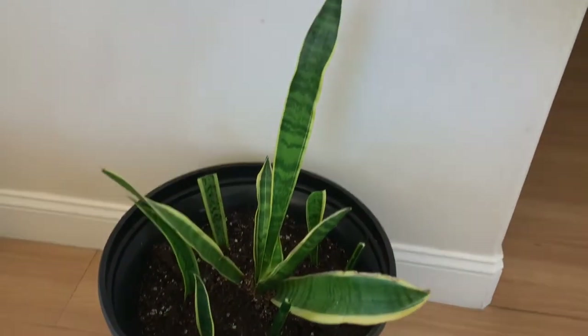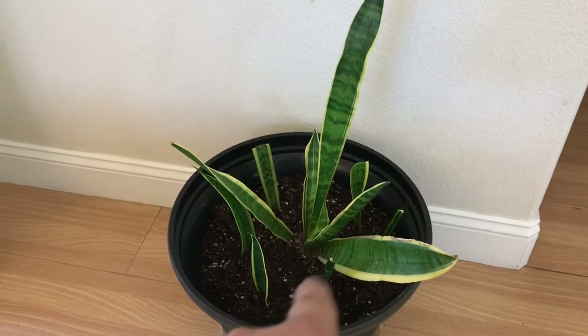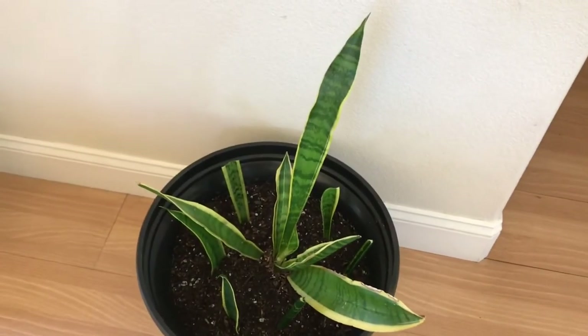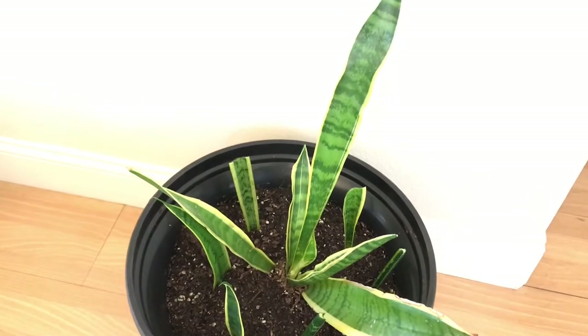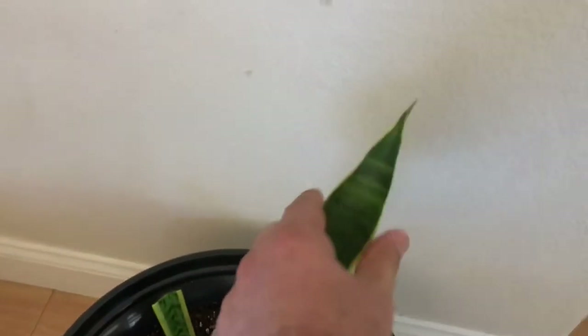And of course, I have my snake plant. There's one big snake plant in the middle and then five cuttings I made. It is stated that this plant, the snake plant, produces oxygen at night. That's why they call it the bedroom plant, or the mother-in-law's tongue, because it's really sharp at the tip.